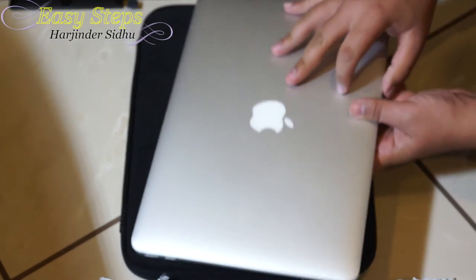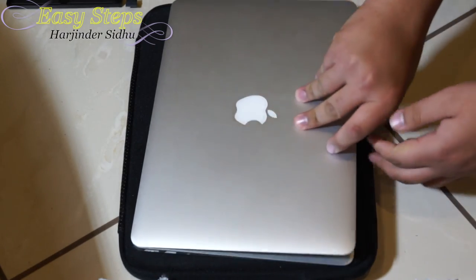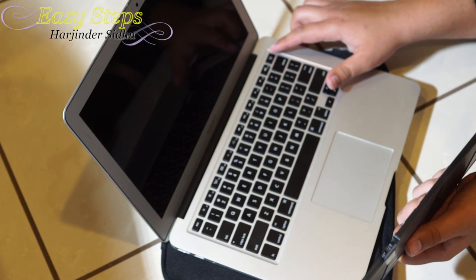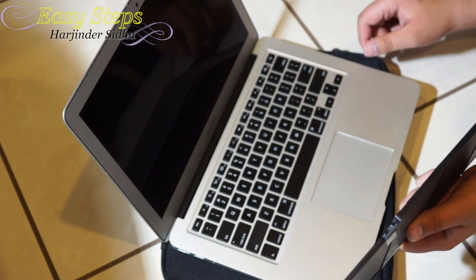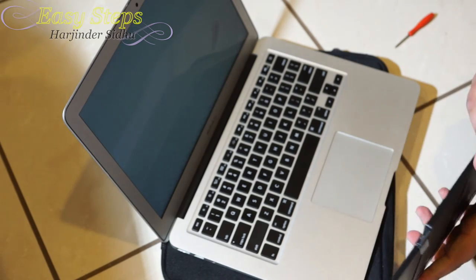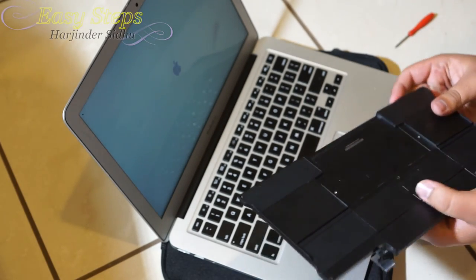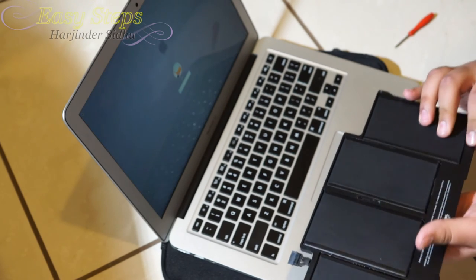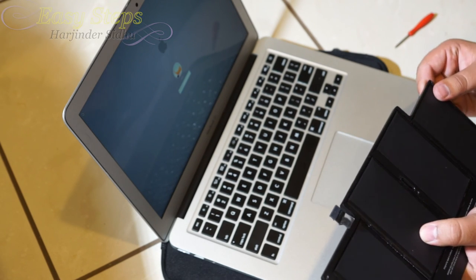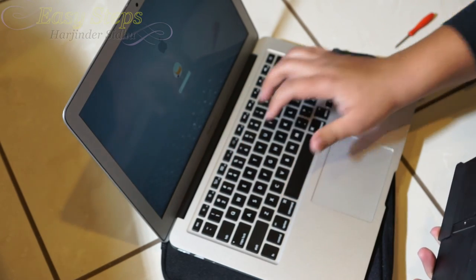Now let's turn it on. This is my old battery and now we've plugged in the new one — let's test it. Perfect, it started. So that's how easy it is to change your battery on your 2012 to 2014 MacBook Air. If this video helped you, please don't forget to hit the like and subscribe button. Thank you for watching — Easy Steps.